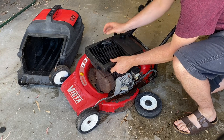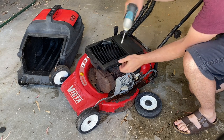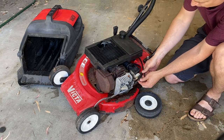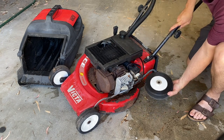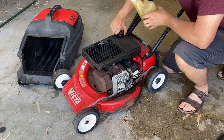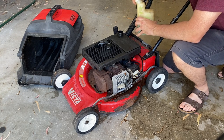Line up those bolts and pop the fuel line back on the carburetor. We'll pop this wheel back on temporarily. I've just mixed up some fresh 25 to 1 fuel — Victor mowers ran off 25 to 1, not the more modern 40 to 1. I always like to run plenty of oil in the mix; I don't care if they smoke a little bit.